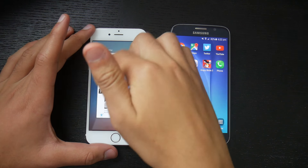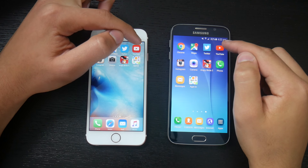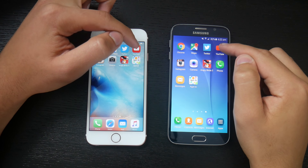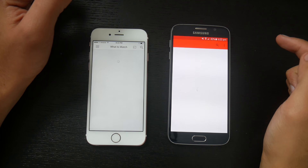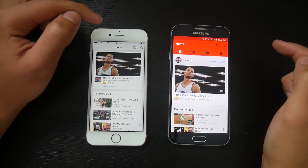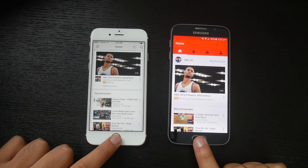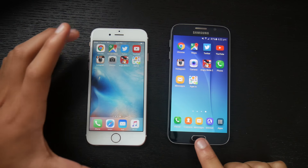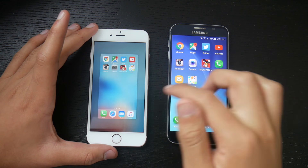Let's close these both and launch up YouTube. Three, two, one, go. That's a tie — YouTube opened almost exactly the same on both these phones. So let's move on to the next app.